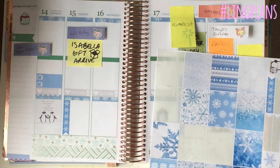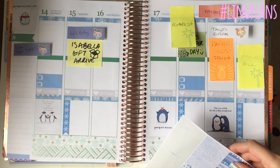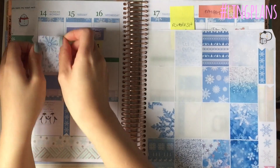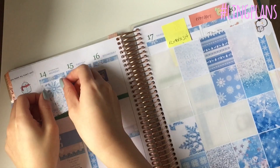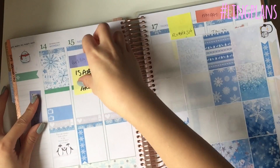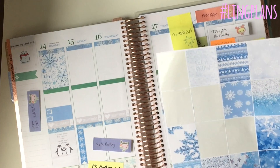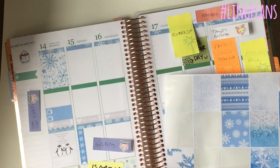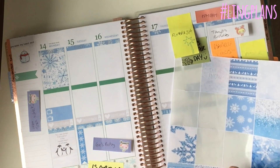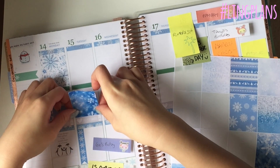I wasn't sure whether I wanted to put that quote in the last box or have a to-do list so I just left that. I'm using these four boxes and again just shove it to the top of that header and then press it down - it pretty much works out perfectly. It can go a bit wonky if you haven't lined up the header exactly straight but it's not too wonky that it bothers me. The end result you can't really tell anyway.